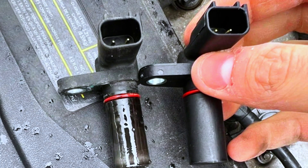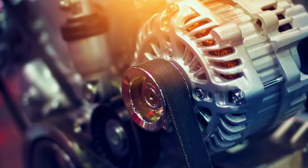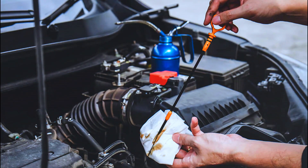Common causes of a PO340 code include: a faulty camshaft position sensor, wiring issues, a failed ECM, timing belt or chain problems, and oil contamination.